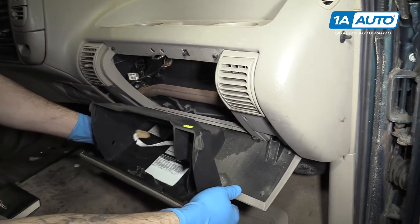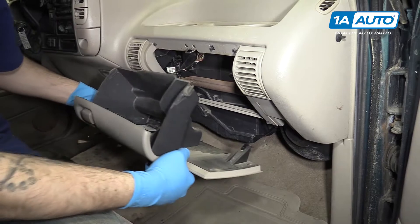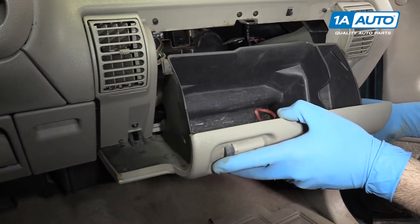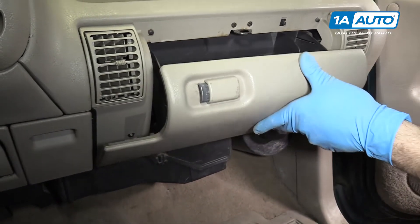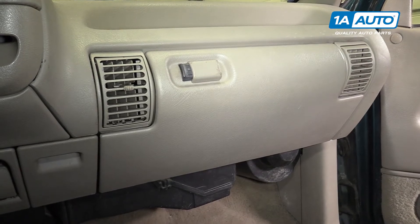Lay the glove box down and pop it out of the hinges. Hook the bottom hinges of your glove box back into place. Push the tabs in and close your glove box.